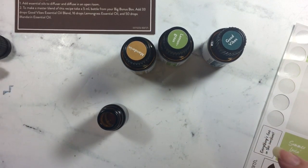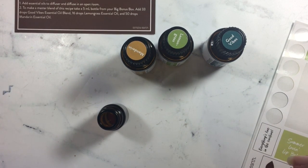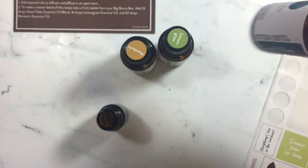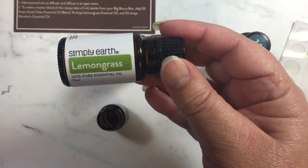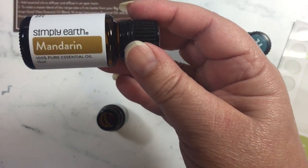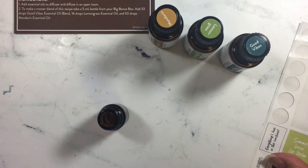Now I'm going to follow the recipe for the drops and I'm going to speed this up so you don't have to watch me make all of these drops. What it says is to add 33 drops of the Good Vibes essential oil, then to add 16 drops of lemongrass, and then to add 50 drops of mandarin. So I'm going to do that on a sped up video.